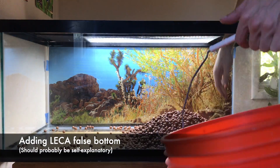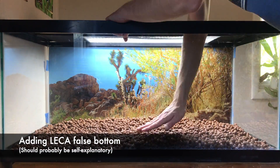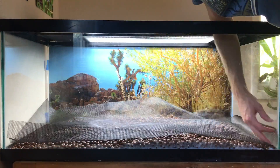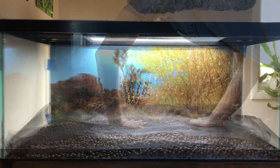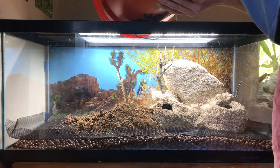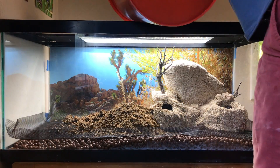In contrast to the egg crate false bottom, creating a false bottom with LECA clay pebbles is as simple as dumping them to the desired height and adding your separation layer on top. They do absorb some water, and thus the setup will eventually weigh much more than if you used the egg crate method, even if you have drained all free water from the vivarium.